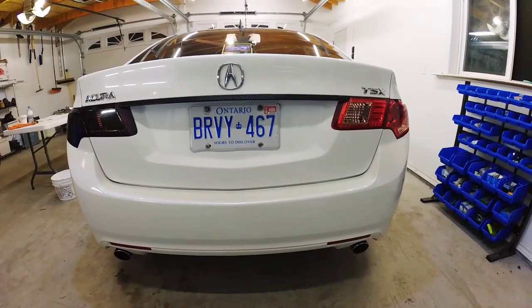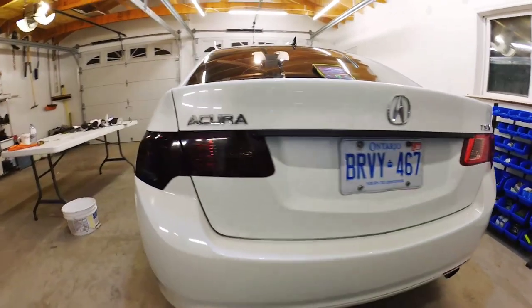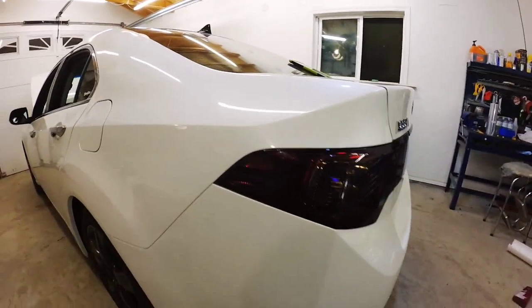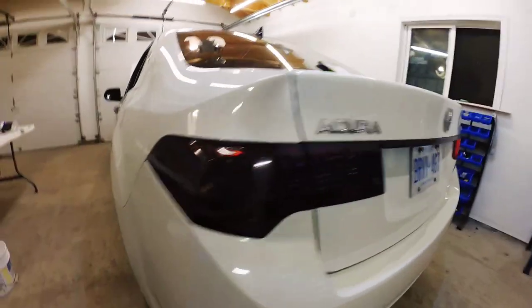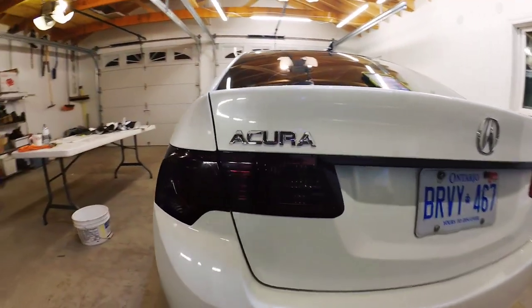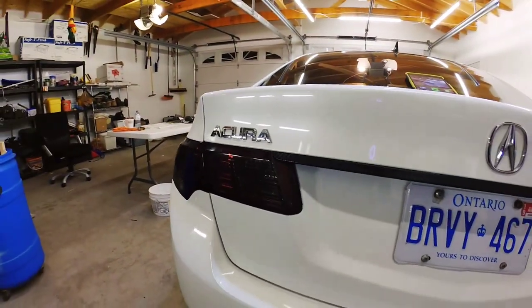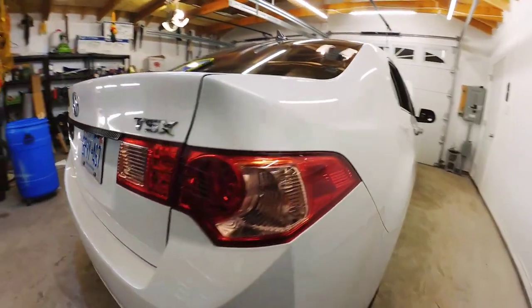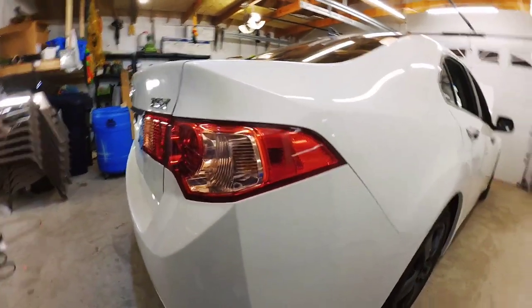This is what the taillights look like now. On the left side they're already tinted. There are still a few water bubbles inside — they'll come out with the sun, but I can always poke the large ones to release all of the water. There's the untinted side; you can see it's very red.